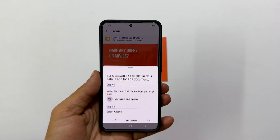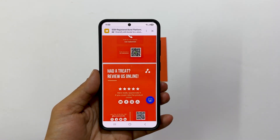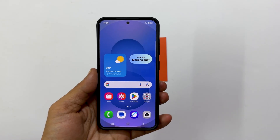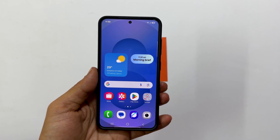And that's all there is to it. You now know two convenient ways to scan documents using your Samsung Galaxy S25 or S25 Ultra. Thank you so much for watching. If you found this tutorial helpful, please hit that like button below — it really helps out. Don't forget to subscribe for more helpful tips and tricks for your Samsung Galaxy devices. Until next time, take care.